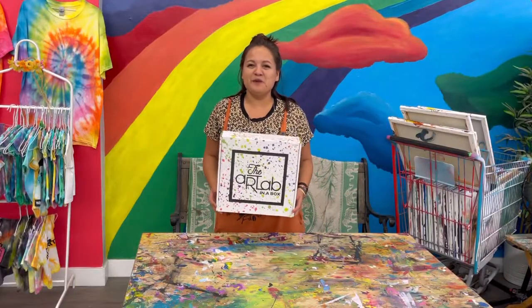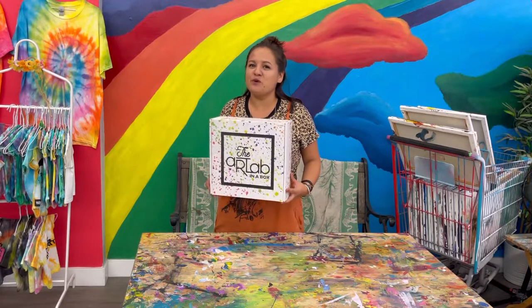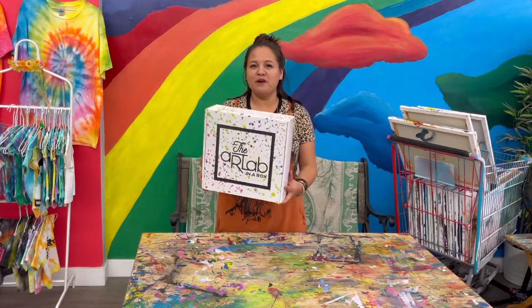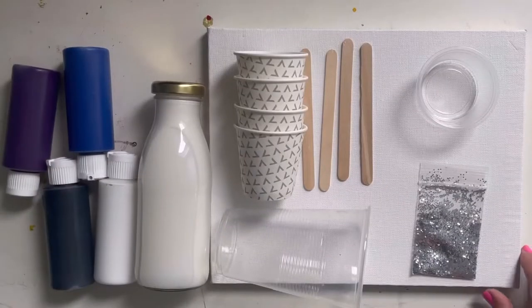Hi everyone, it is Sam from the Art Lab in a Box, and today I'm very excited to make a galaxy pour painting! Let's open up our boxes and see what is inside that we need.